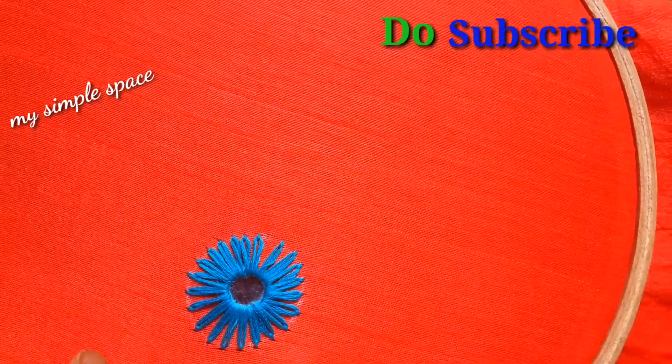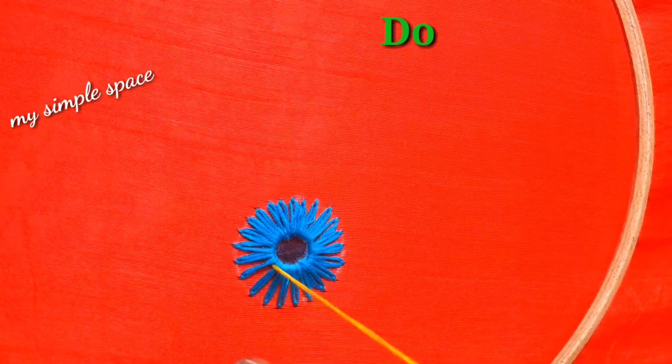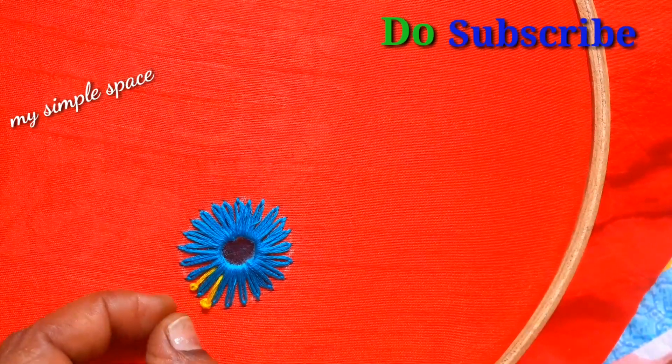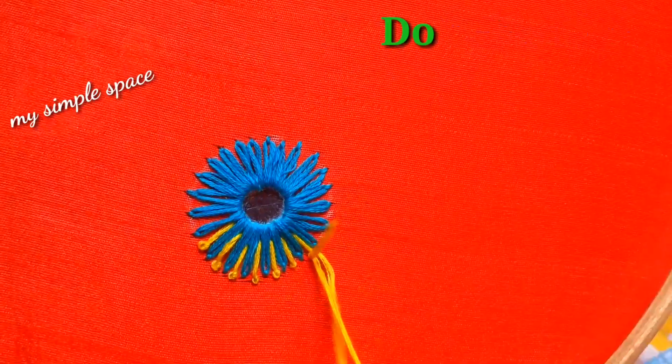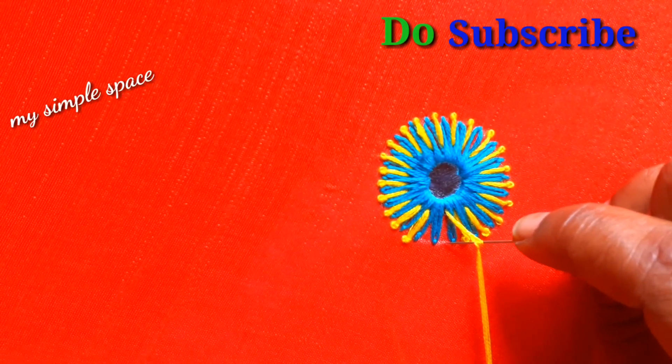I am going to make a Lazy-DZ stitch. If you want to make a Lazy-DZ stitch, I am going to make a long knot, so I am going to use it and make a long knot.